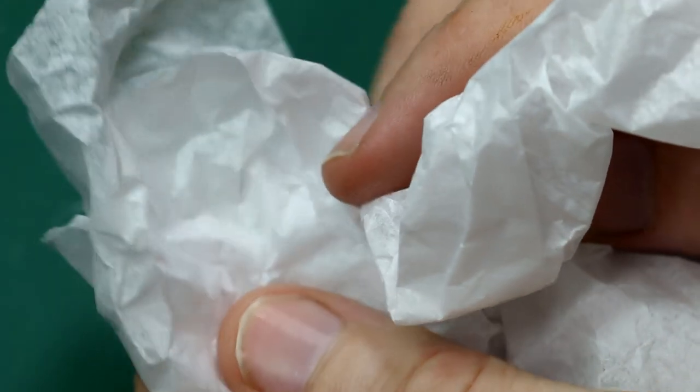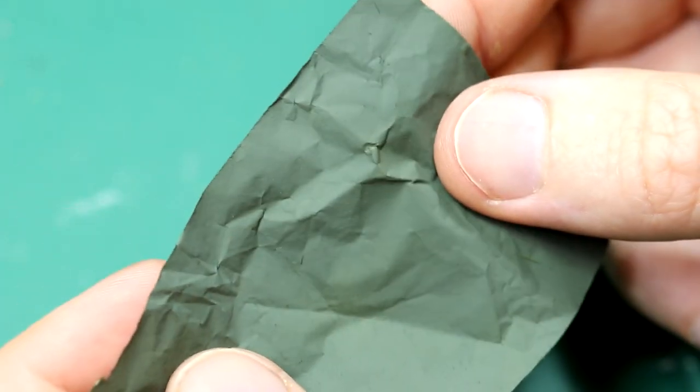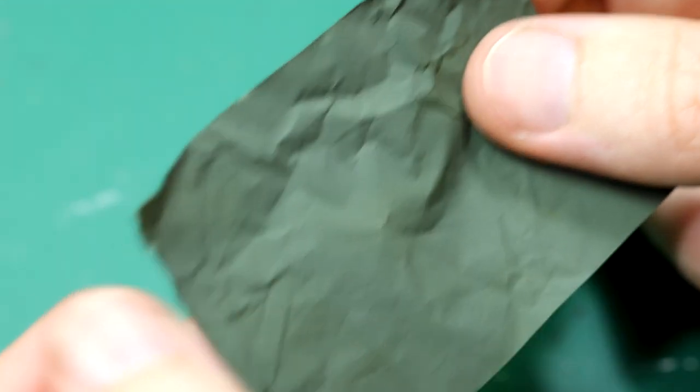I wanted a couple of tarps just to make the vehicle look a bit lived in. I took some paper which came out of my new hiking boots — the box contained this sort of tissue paper material — and I basically just airbrushed the paint straight onto it. And there we go, a couple of tarps.